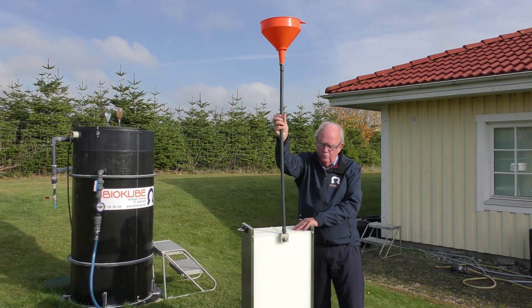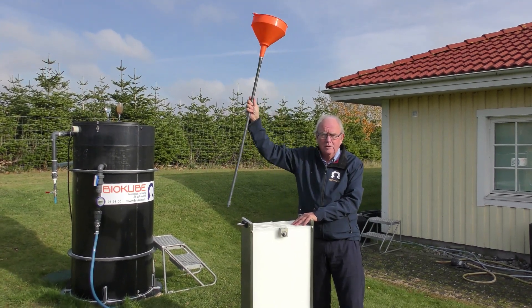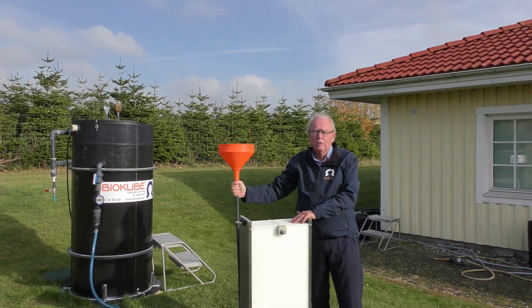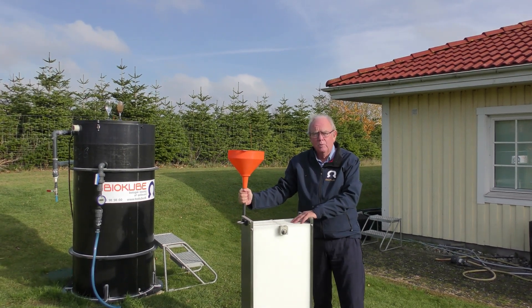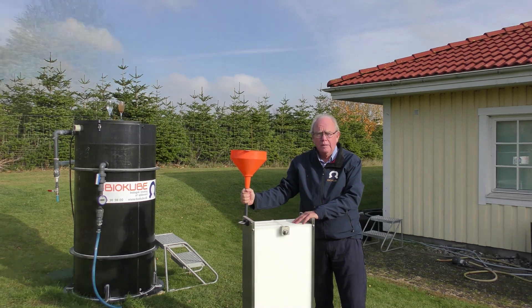To measure if your system is still functioning, you simply measure how much water you are getting out of the system. If you're still getting somewhere close to 400 liters per hour, then there's no need to do maintenance.